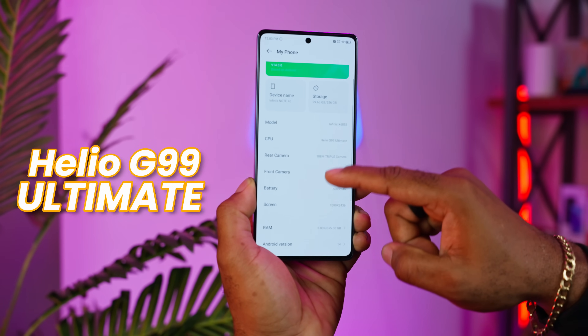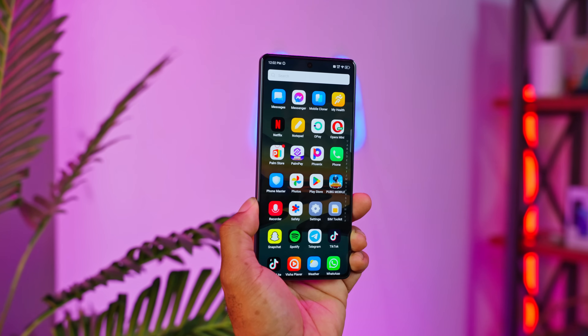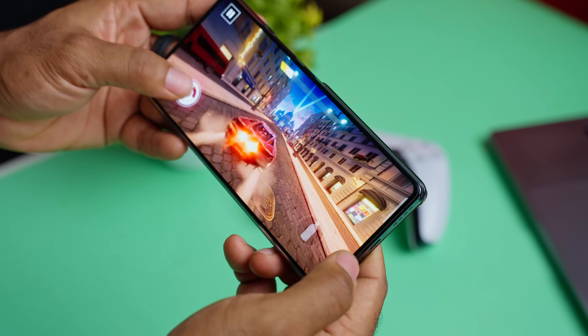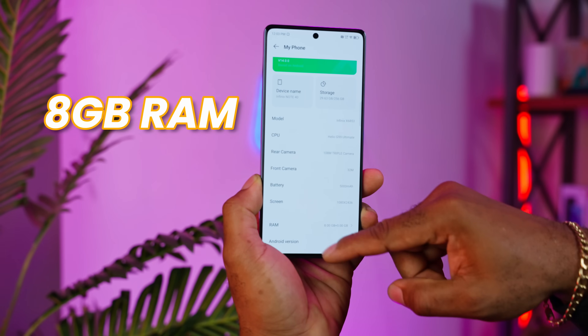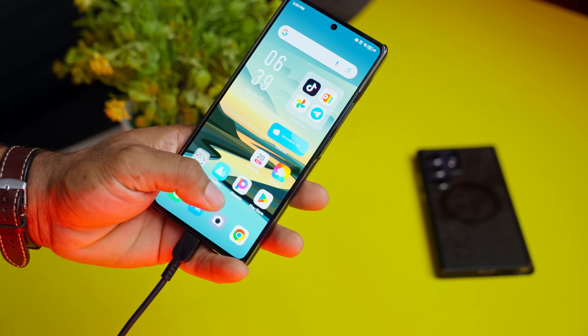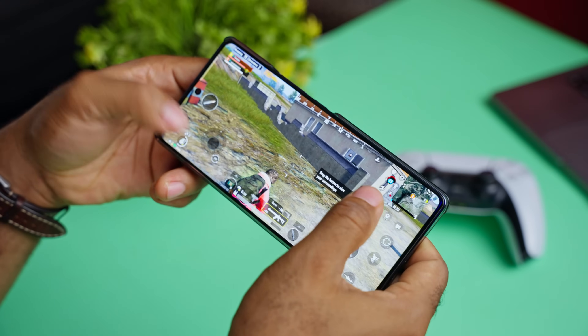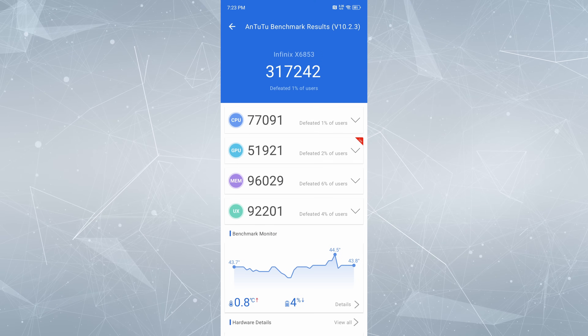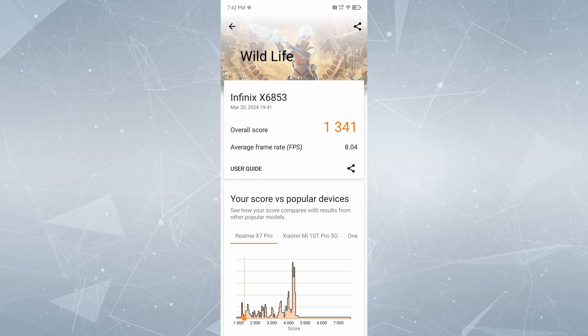When it comes to performance, we have the Helio G99 Ultimate, which is a slightly topped-up version of the G99 from MediaTek. Performance has been nothing but excellent, as expected with this chipset. I was able to smoothly play the titles I love without much worry. My unit comes with 8GB of RAM, expandable via Memory Fusion up to 16GB, and 256GB of internal storage (UFS 2.2) — though no memory expansion slot means you're stuck with what you get. Multitasking has been smooth. Here are benchmark scores: Antutu, Geekbench, and 3DMark.